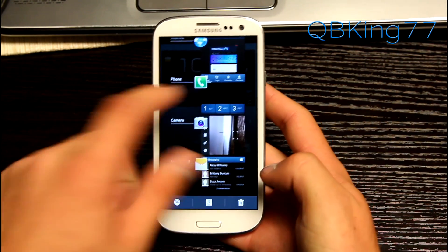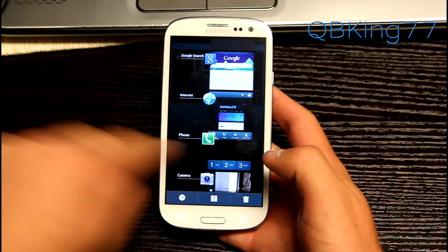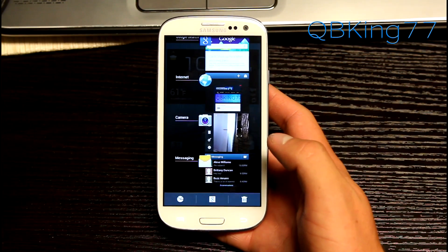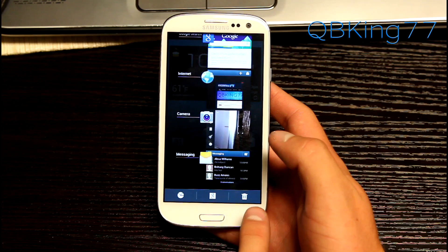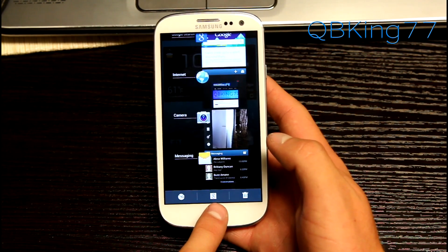You can press and hold the home button and you've got your recent running apps list. Swipe away applications you don't want on there — very smooth. You can clear them all by pressing the trash can. You have Task Manager in the bottom left, and you also have a new shortcut: Google Now.